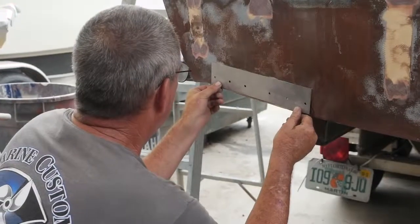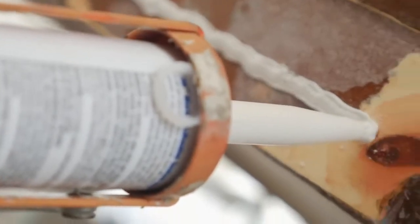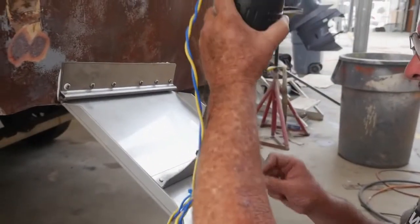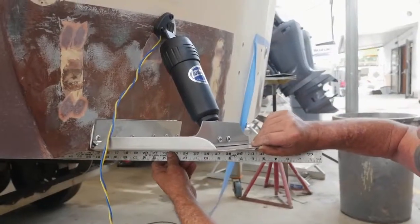So I'm going to get these tabs up and mark my holes. I'm going to pre-drill them, bed them with 5200, and run my screws in. Now I can attach my actuators to the tab and figure out the height I'm going to need to drill my top holes and get the top of the actuator mounted. You figure that out with a straight edge.